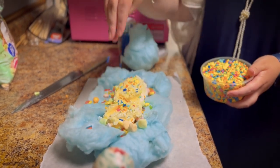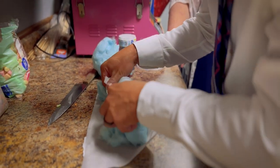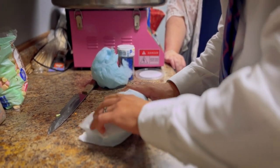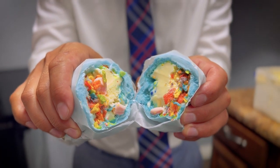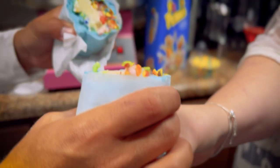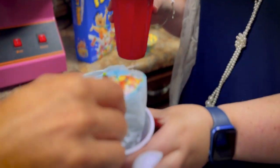We then added some sprinkles and then folded the sides, and using the parchment paper, folded it like you would fold a burrito. Once it's folded in the parchment paper, take a knife, cut it down the middle, and voila — you've got one sugary, fun-looking summer snack for the kids to remember and go home and tell their parents and friends about. It will be a fun big promotion for your route.